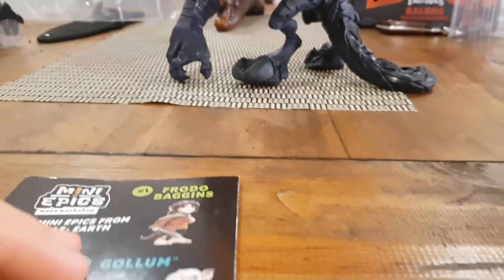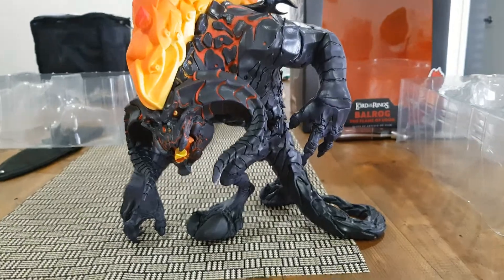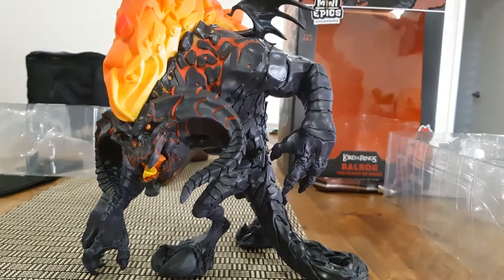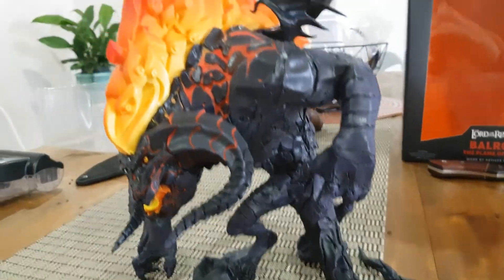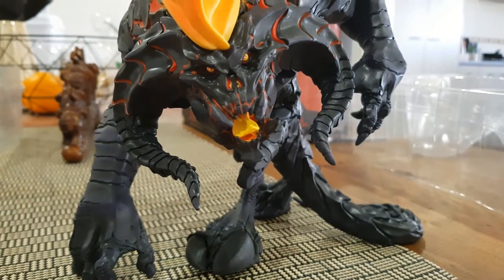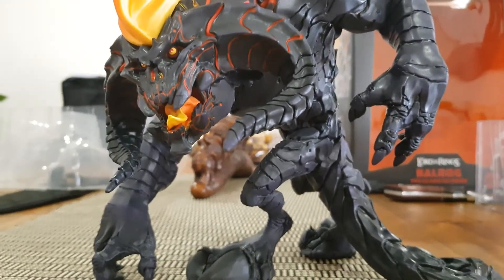If you look in the little booklet, you can get Frodo, Gollum, and loads of others — they're only about 30 to 40 bucks. So if you need the pinnacle of the collection, this is pretty impressive. It doesn't rival any of the other Weta Balrog items, but for what it is, it's pretty cool. Will remain to be seen how much it becomes worth — I presume they've made quite a lot since it's just vinyl.